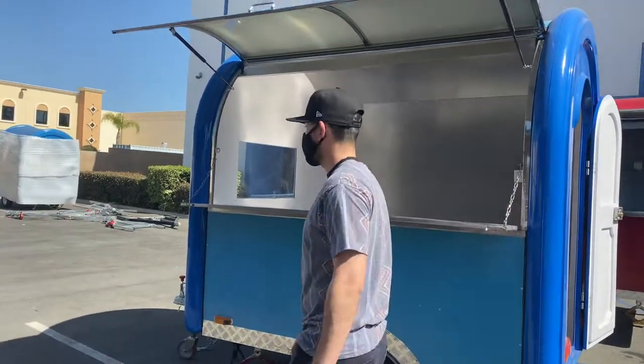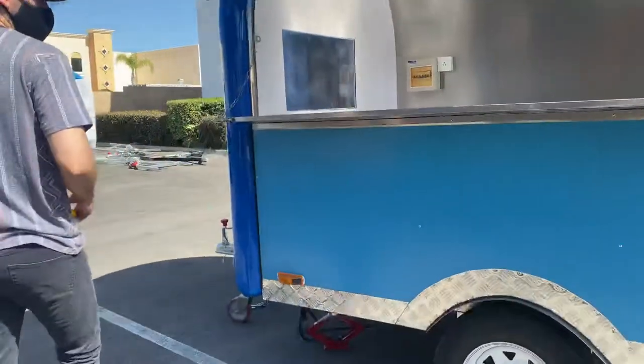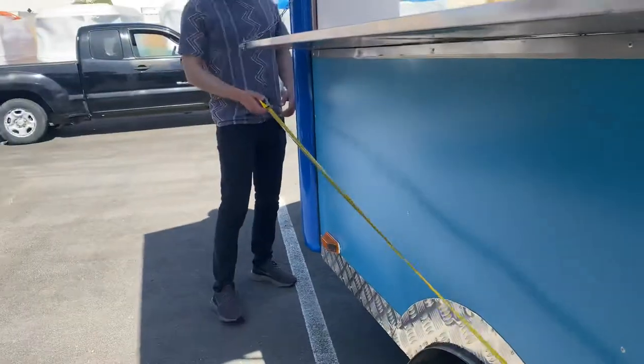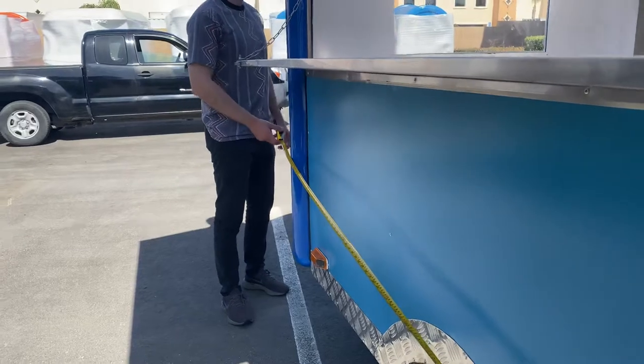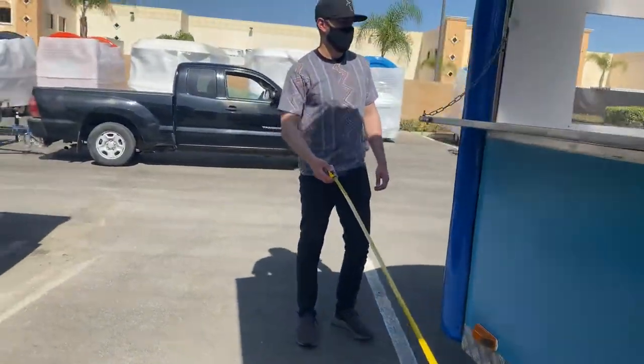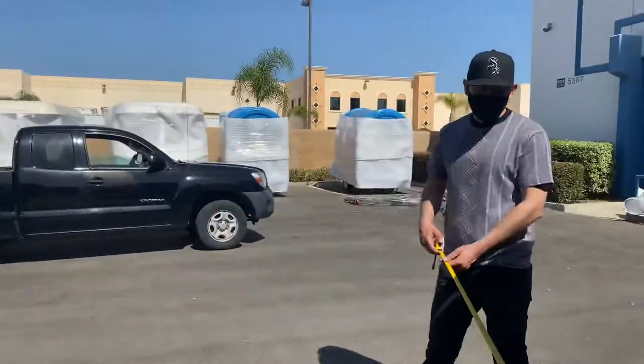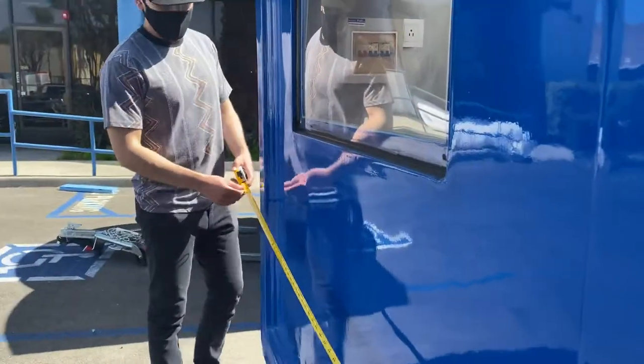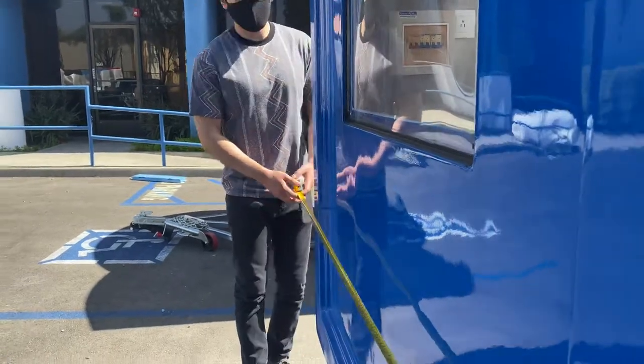Now let's go ahead and give you the measurements before we get started on more. Lengthwise you're looking at 88 inches. Across, you're looking at a measurement of 65 inches.